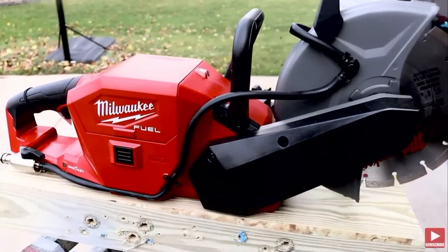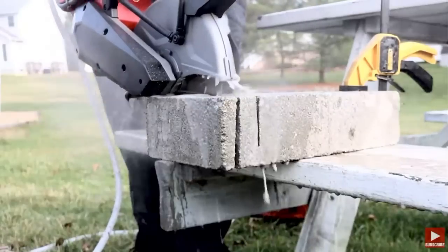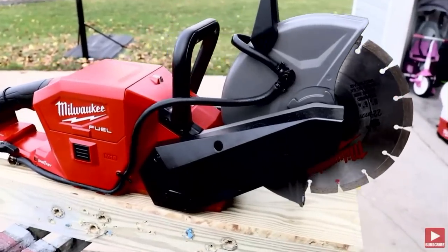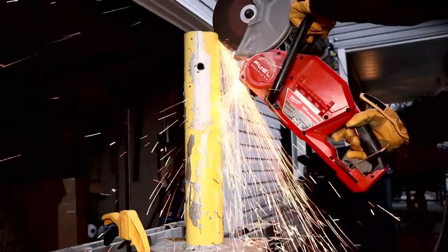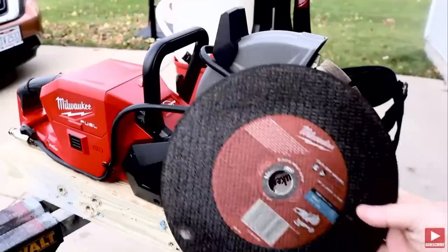Recently we did a review on the all-new Milwaukee M18 Fuel cutoff saw — all concrete, cut through some block, all that good stuff. But I promised you we were going to come back with a metal cutting edition, and because I am a man of my word, that is exactly what we're going to do in this video — and it's really fun.